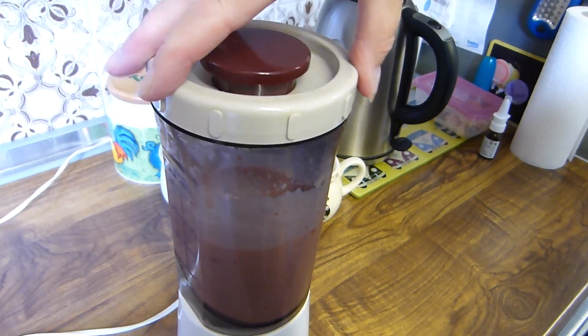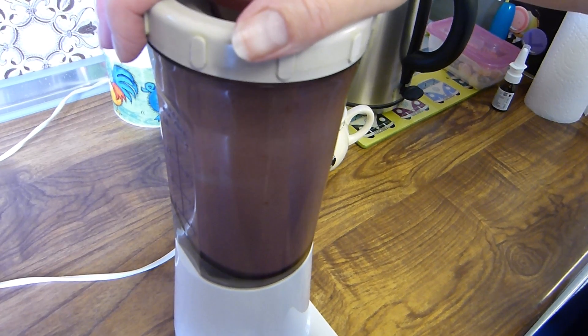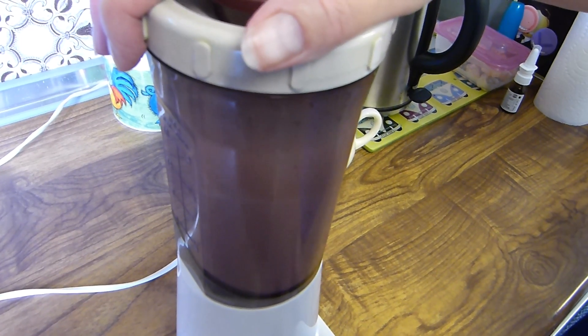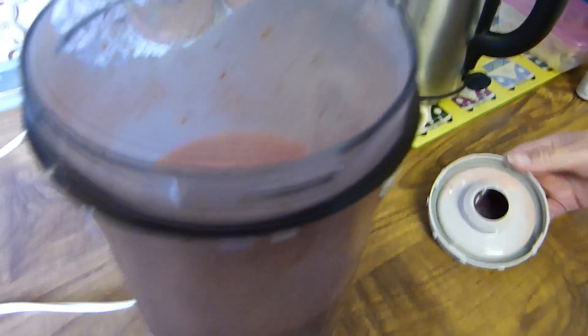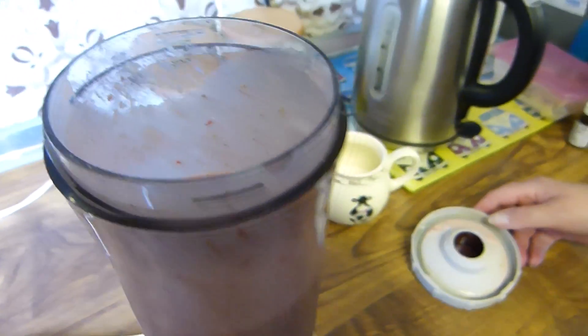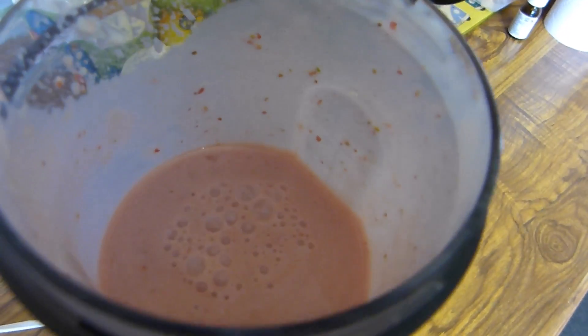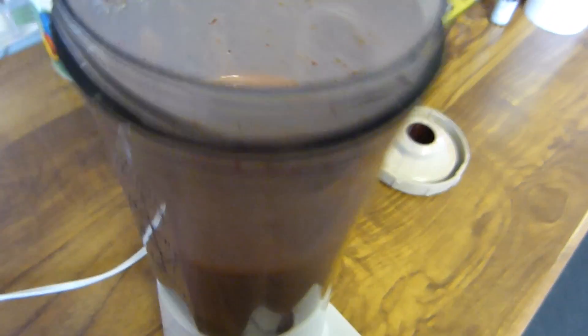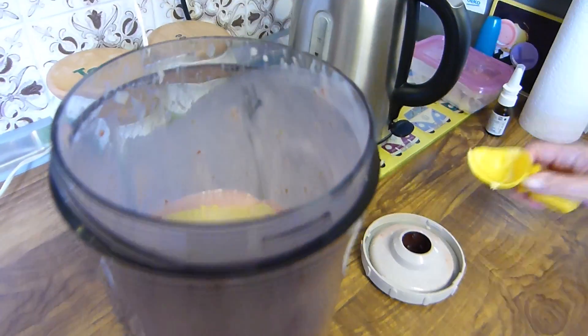Maybe more ice cream. Do you want more ice cream? I don't know — pour it into a glass. More ice cream! More ice cream in it because it looks a bit gloopy to me. There's more ice cream going in.